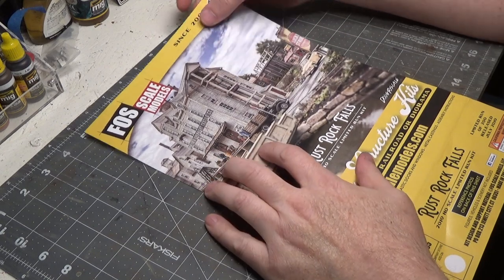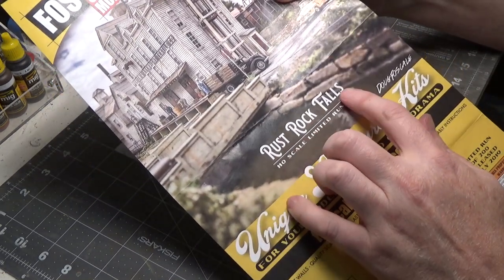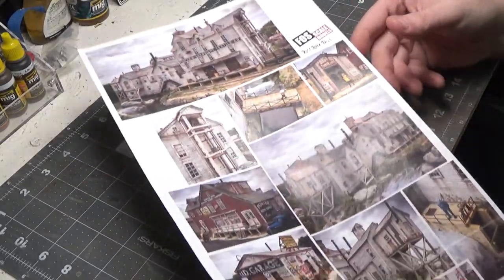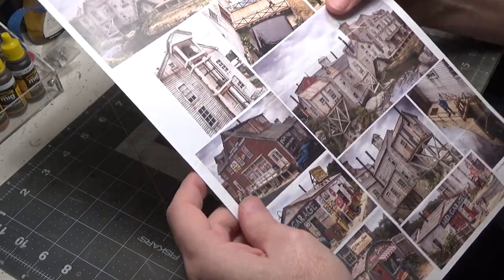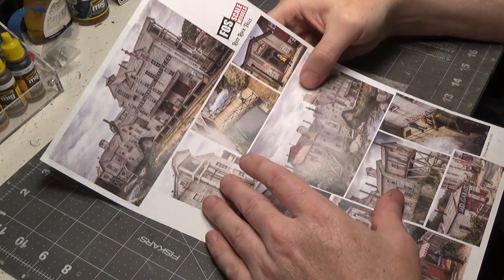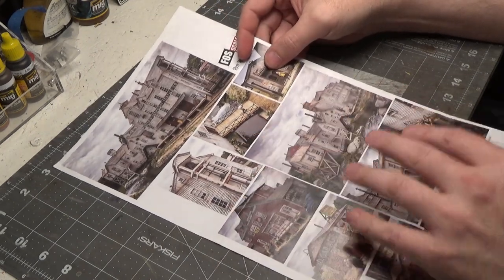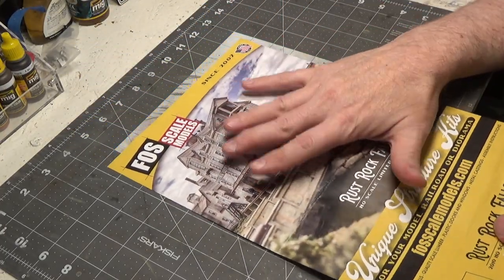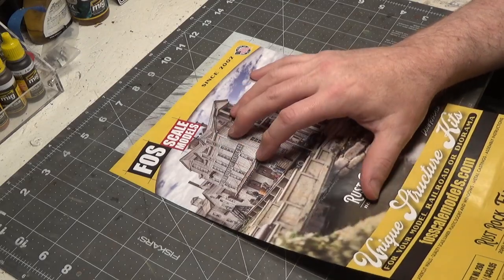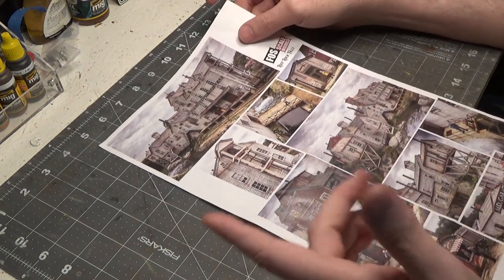Today we're working on a structure from the limited edition kit from Foss Scale Models called Rust Rock Falls. This was the large year-end kit for 2019, and the structure we're going to be working on is this one right here. I'm always so impressed when I see pictures of Doug's modeling — just incredible. A quick reminder that the big year-end kit will be coming out soon. I bet the first week of August we'll be able to order the new kit for 2021.